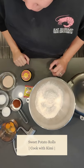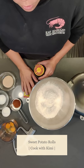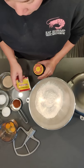Hi everybody. Today we're making sweet potato rolls. The recipe is from King Arthur — you can find it on their website for free.